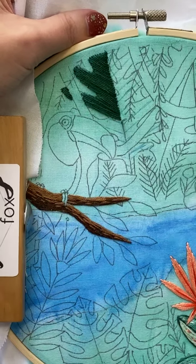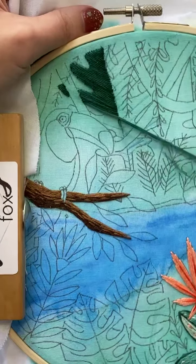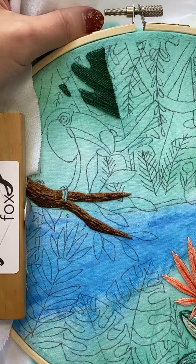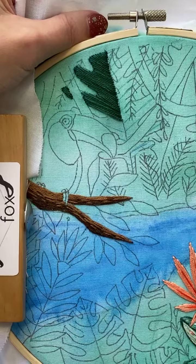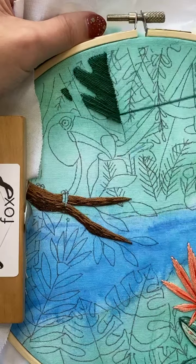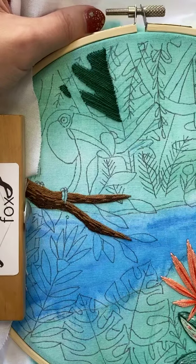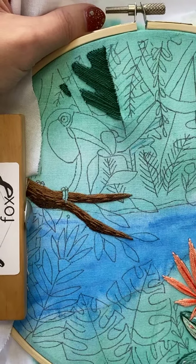So yeah, this is the gist. I'm pretty sure we're only going to use satin stitch one, maybe two more times, and all the rest of them will be different stitches. So hopefully that will work out — we'll see.